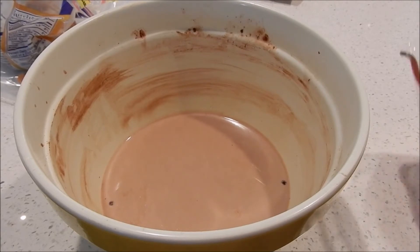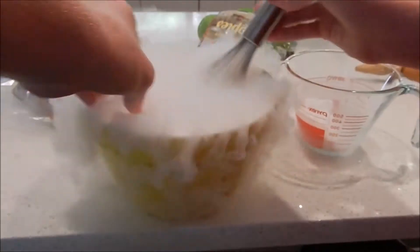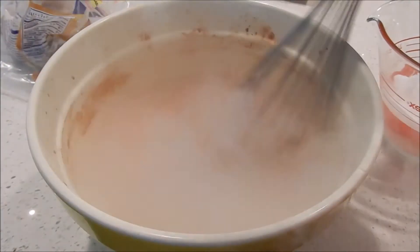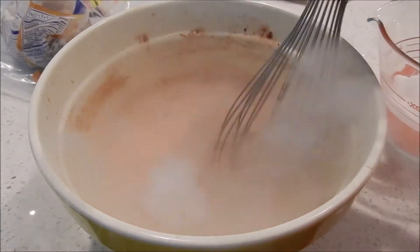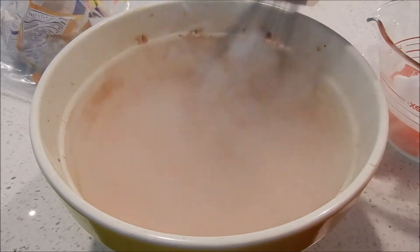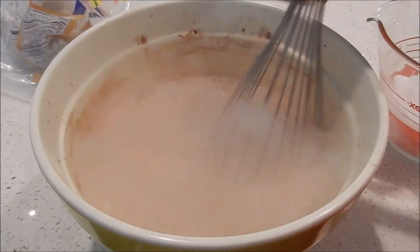All right, let's add the dry ice. What's happening right now is that the dry ice is absorbing the heat from the chocolate ice cream base, and what that's doing is lowering the temperature of the ice cream base.